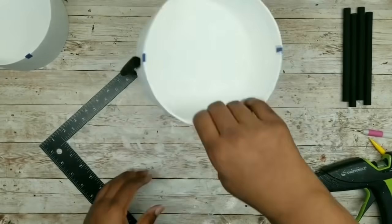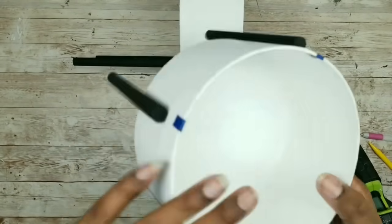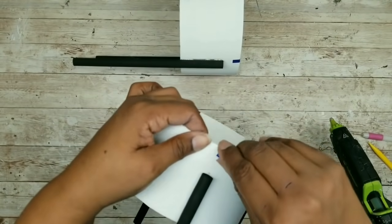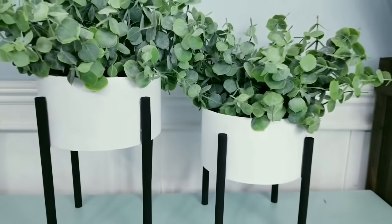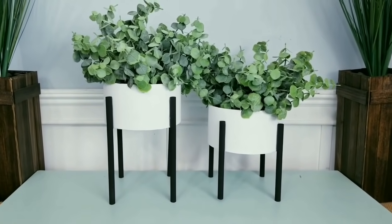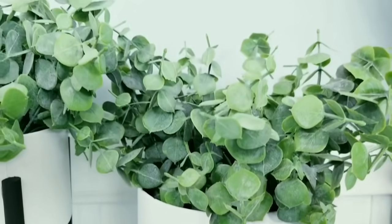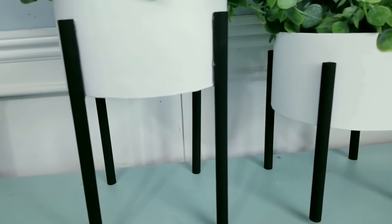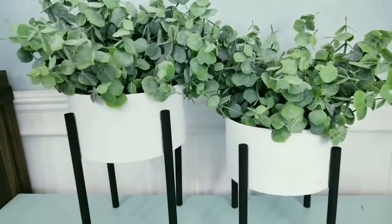Here is my container with all of the legs applied, and we just want to repeat this for your second container. All of our containers have their legs and they're dry, so just remove the tape and now you can decorate them. Here are my two planters on display and I am so thrilled about how they turned out. I chose to place some eucalyptus bunches in my containers that I picked up from Walmart. I love that these look so high-end and the containers really look like they are ceramic. Let me know in the comments what you think of this project.